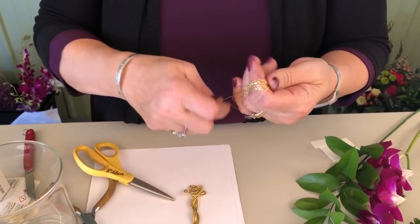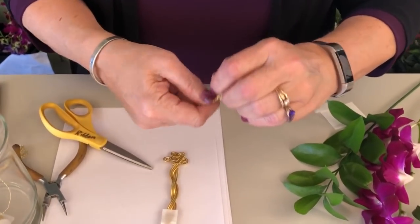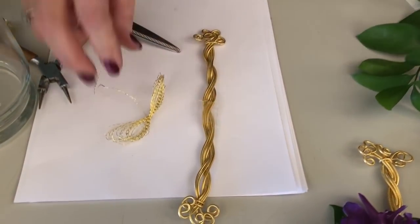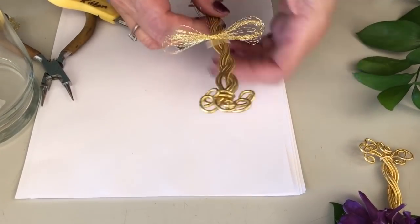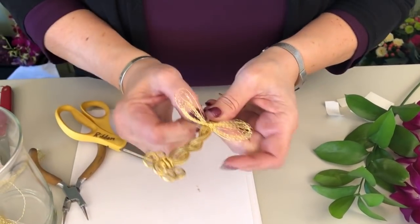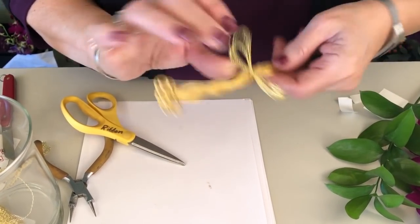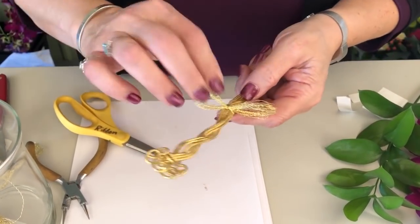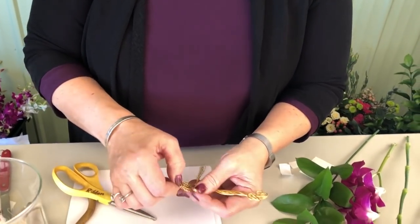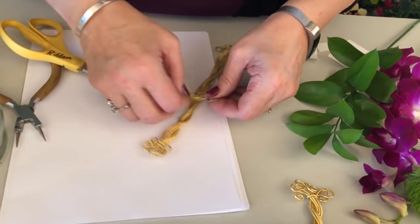Catch your ends by bringing them right to the middle, pinch together, then wrap that around about three times. Take the uglue and stick it right on there, wrapping it on. Pay close attention to where the ends are and make sure those ends get tucked into the uglue on the top side so there's nothing sharp for the customer. Then just spread that out a little bit and form kind of a cup.